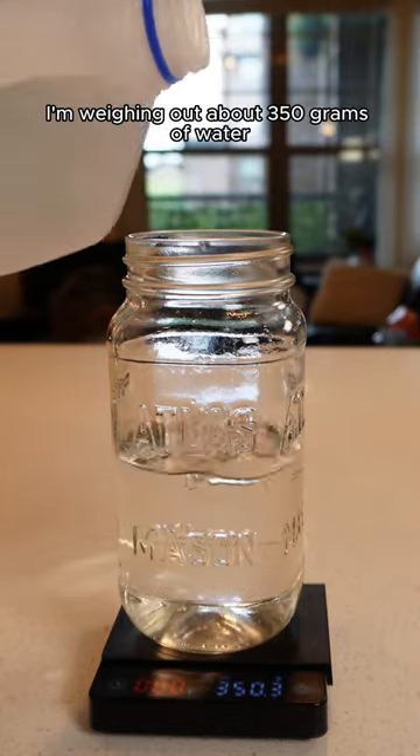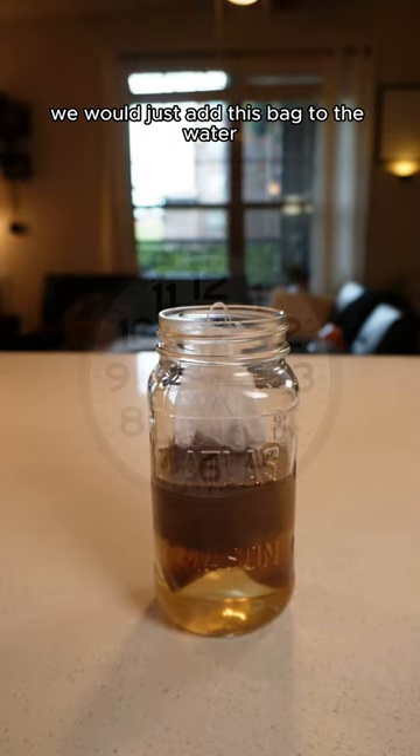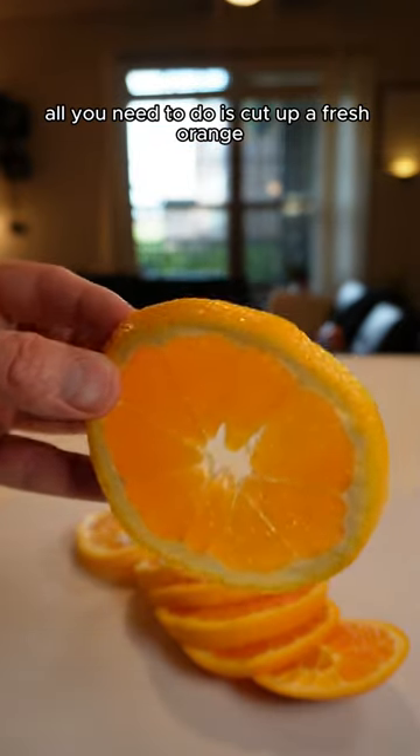Since we're doing a 1 to 14 ratio, I'm weighing out about 350 grams of water. Now if we were making regular cold brew we would just add this bag to the water and let it sit for about 24 hours, but to make the orange infused cold brew all you need to do is cut up a fresh orange and let it infuse with the cold brew.